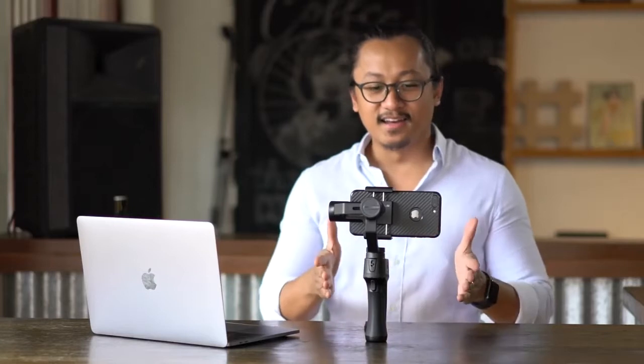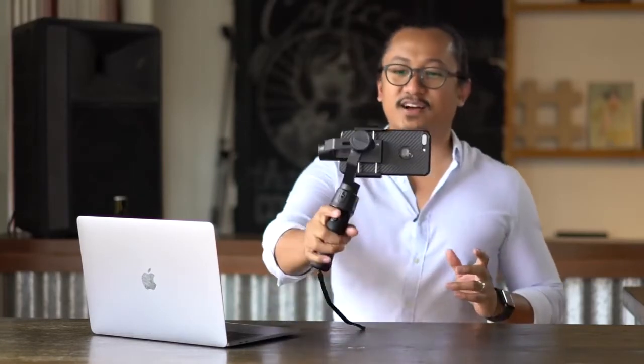Our last thoughts on the Freevision VILTA-M? Two thumbs up. Number one, the price — it's very affordable compared to other gimbal systems out there. The battery lasts for about 13 hours. And it's always good to have competition, because that means other brands will have to keep up with technology and keep making their products better for us consumers. Once again, this is Blake of Beyond Reviews. If you haven't yet subscribed, please hit the subscribe button, like, and share, and do leave us a comment. Thanks guys for your time!